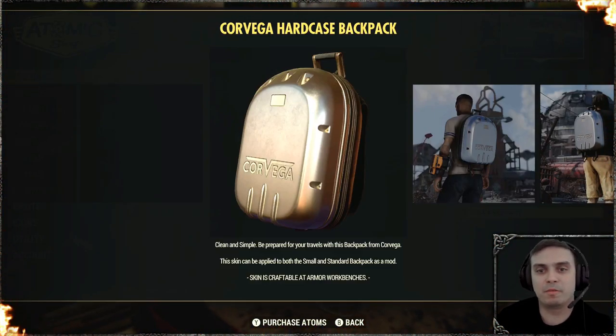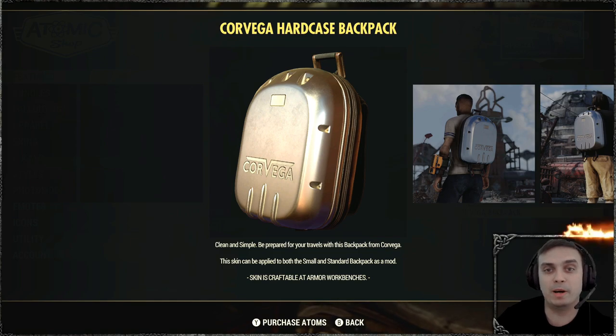Hey, what up ZClan and everybody else. How you doing? I hope you all doing good. Welcome to my Fallout 76 before you buy video.